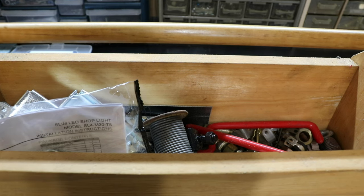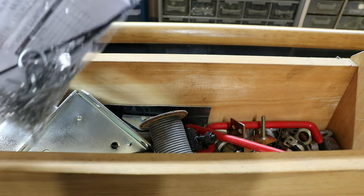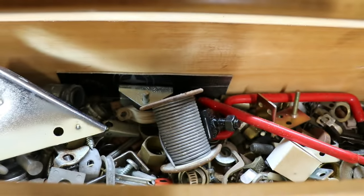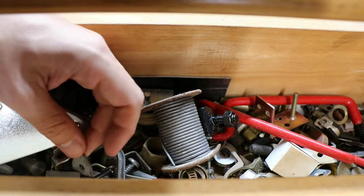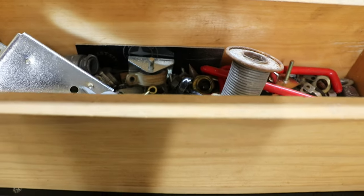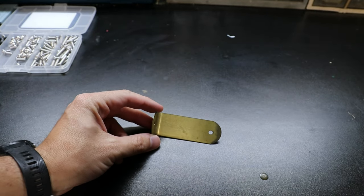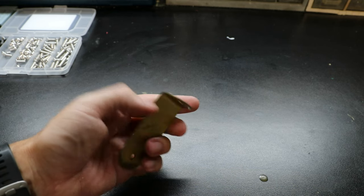Now you guys might know that I'm kind of a pack rat when it comes to little pieces, little brackets, metal things like this. I have a whole bunch of things here — all kinds of things — because this type of stuff really comes in handy when you're trying to make something custom and need mounting items. I save all those mostly in here, but I have some in other places too. In here is where I got that other brass — or whatever the metal is — that gold colored piece. And luckily I had more than one.